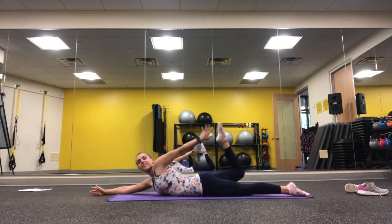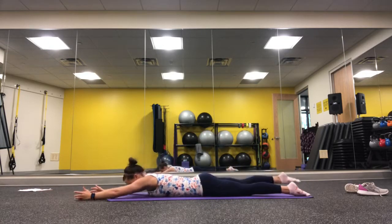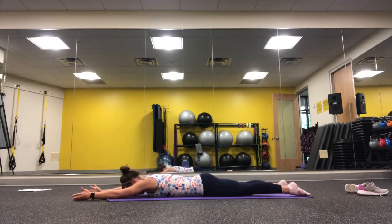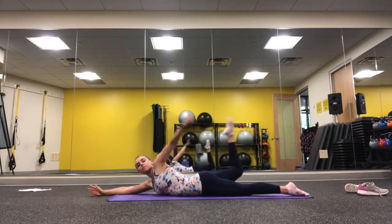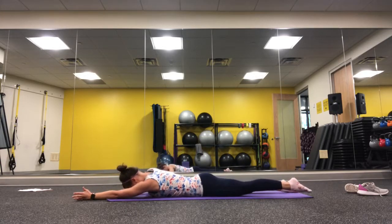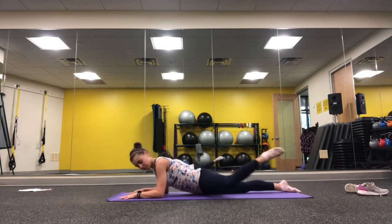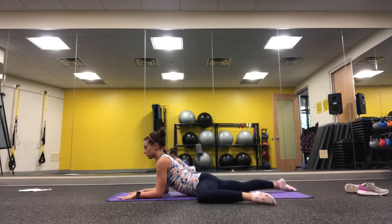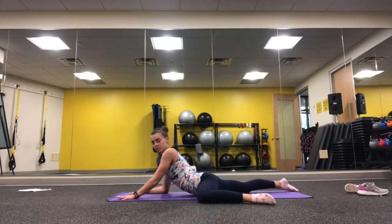Take that spinal balance and add a rotation: lift the arm and leg up, then flip the palm down as you reach back and try to tap that back leg. If you can't tap, just practice a dancer pose on your belly. Then bring that knee up to the side into a little spiderman pose.